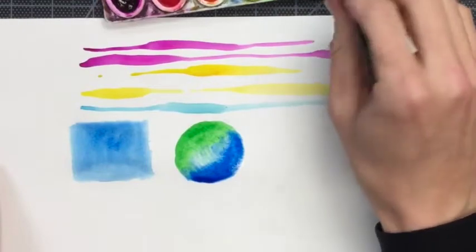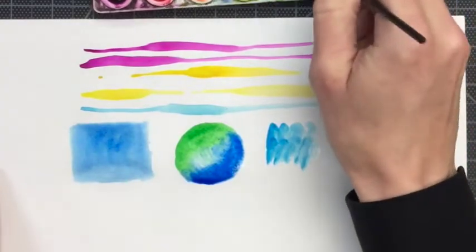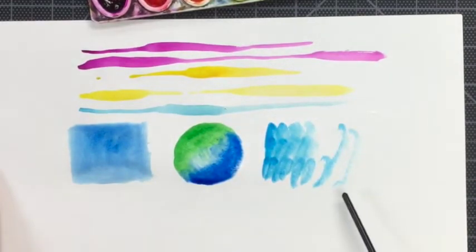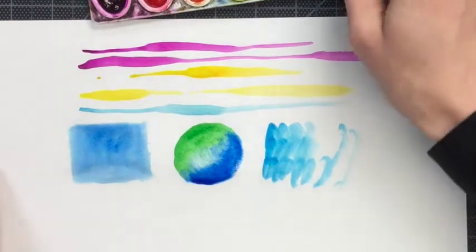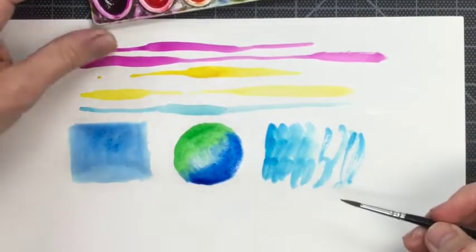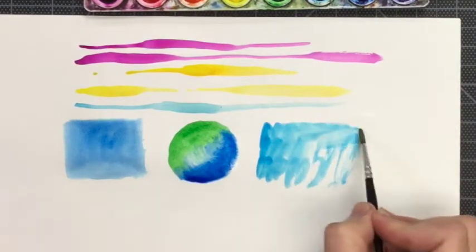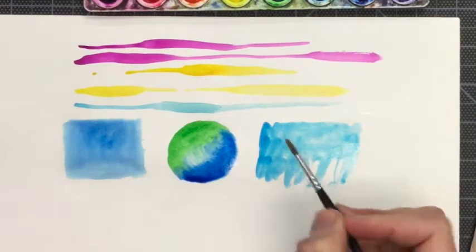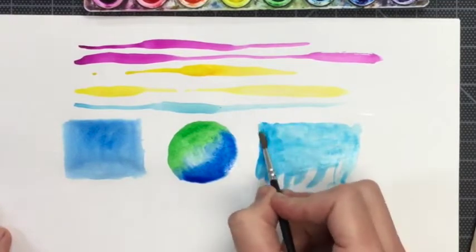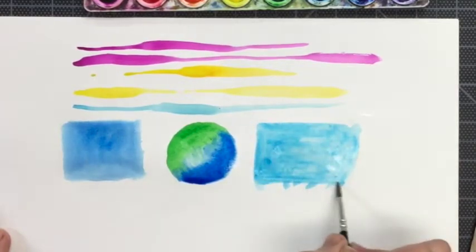Sometimes my students will have a paintbrush and they will paint and paint without getting more water, and that makes this effect where there's a scratchy brush mark. That usually is not the look we want, and it's also a way we use up our paints too quickly. You can add water to the paint that you've already put down without getting more paint from the pan, and you can even out that shape by adding water and pushing the paint where you want it to be.